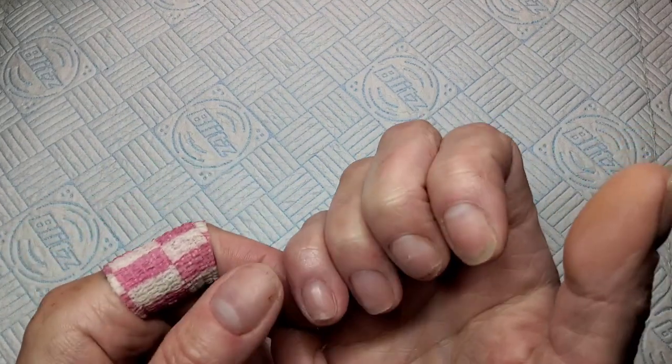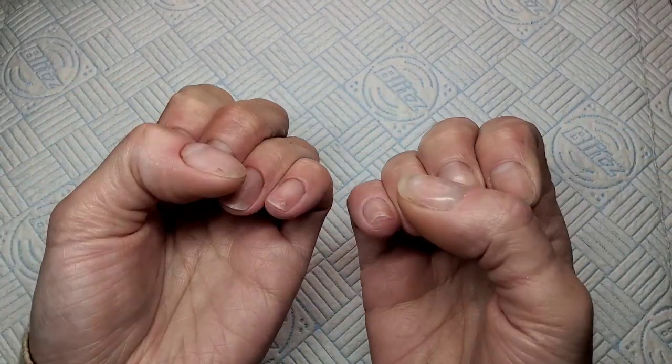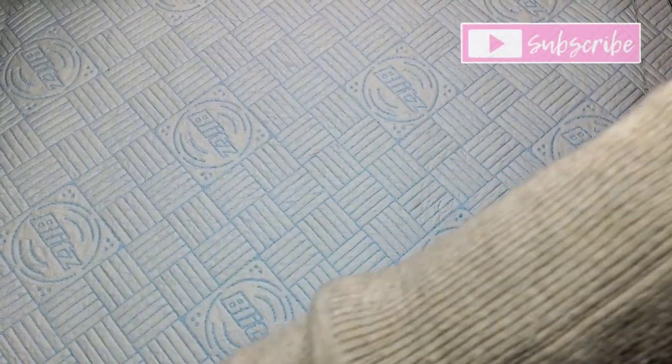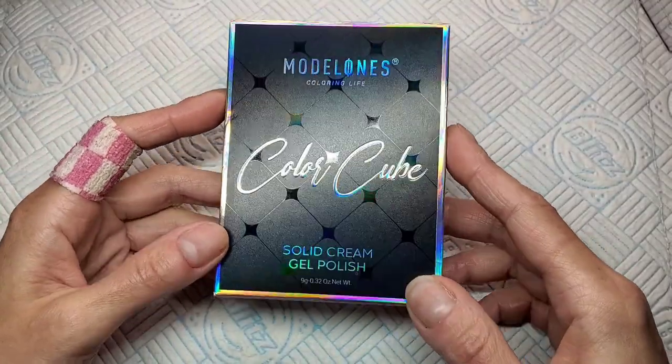Welcome back to another video! So today I've got something really cute. Don't look at my nails - my left hand is fine but my right hand, I was really anxious yesterday and I ripped them off. I needed them off there and then. I ripped them off. So disappointed with myself. Anyway, something that's cheered me up a bit today...